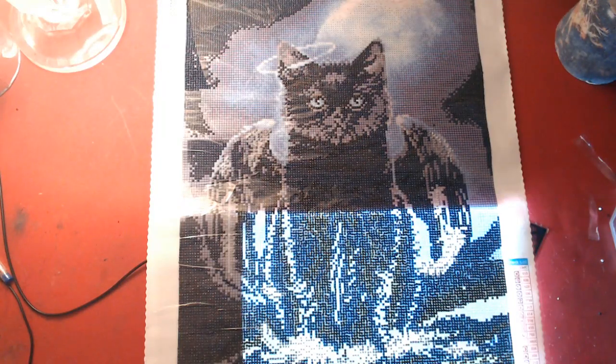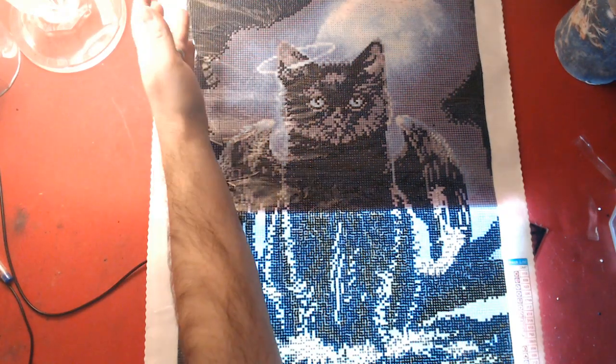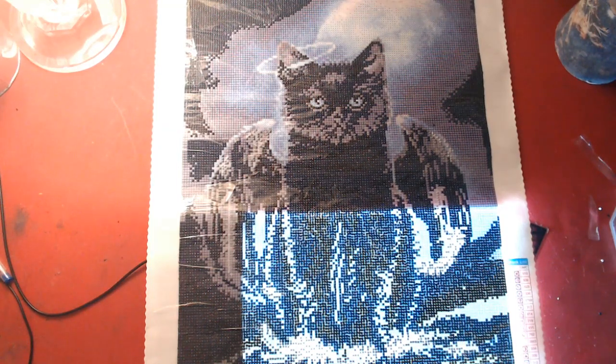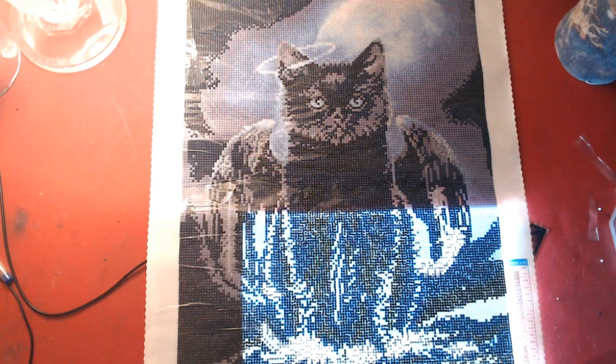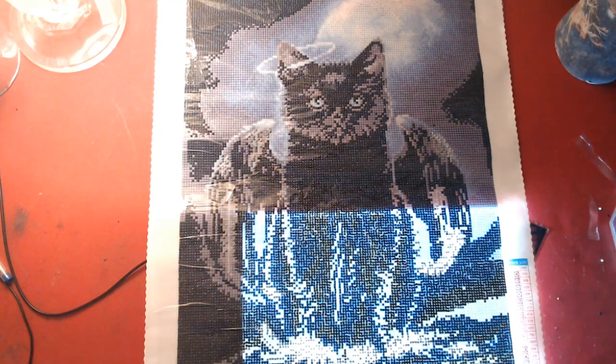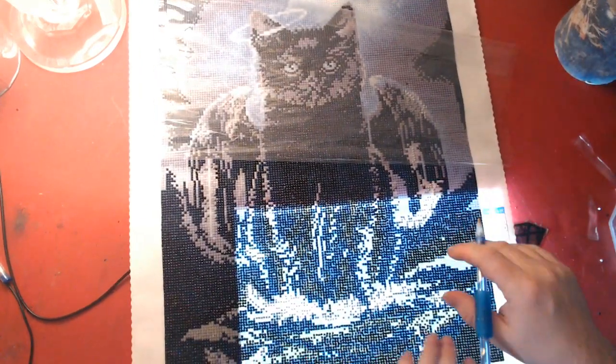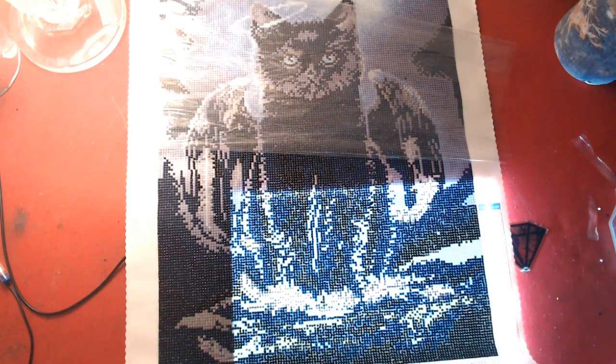Today is a Whip and Chat — a Diamond Painting Whip and Chat. This is our Cat with Wings by Timmy Arts, and it's a 45 by 59. My hubby is gonna start diamond painting and we'll have a chat.